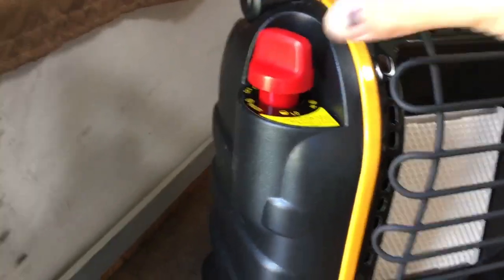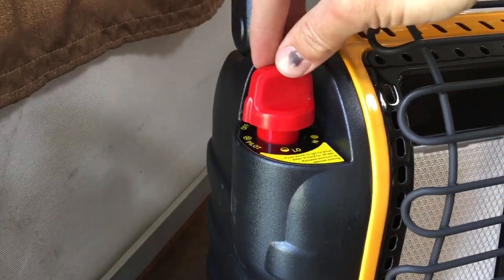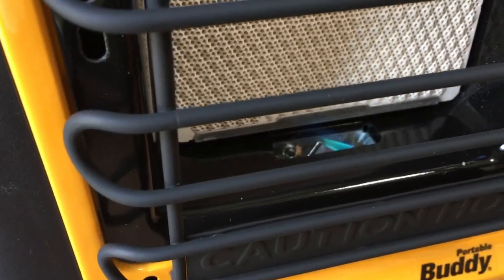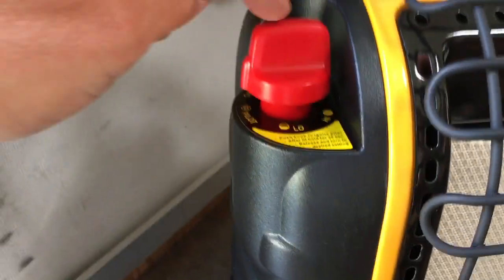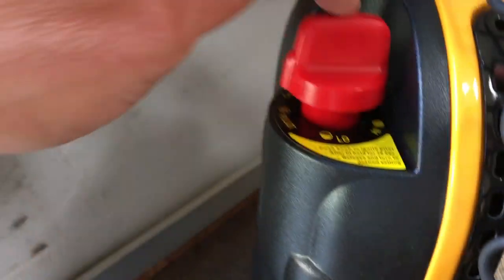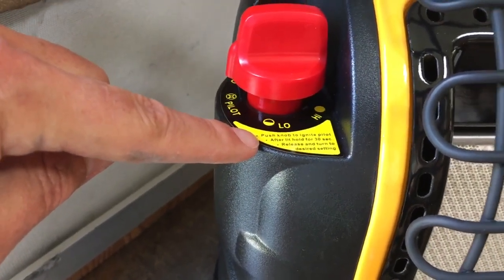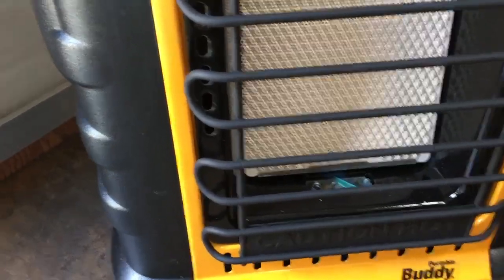Here's the switch. You first want to push it down and go to the pilot — you'll feel it kind of stop there. Then you'll want to keep clicking until you see the little flame down there. Now if you let go right away, it may not stay lit. So sometimes you have to click it a good 15, 20 times until this stays lit, and then you just hold it down for about 30 seconds, which is in the instructions right here. Then you let go. Pilot stays lit, so we're good.